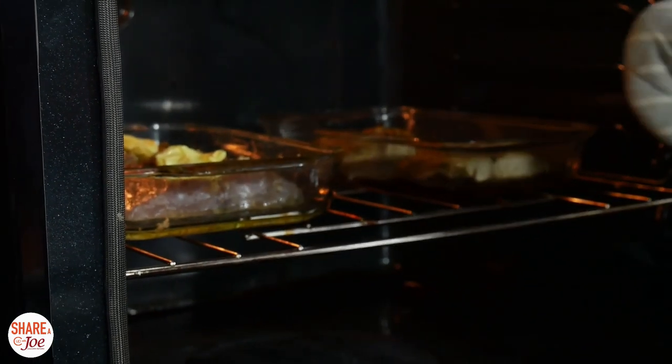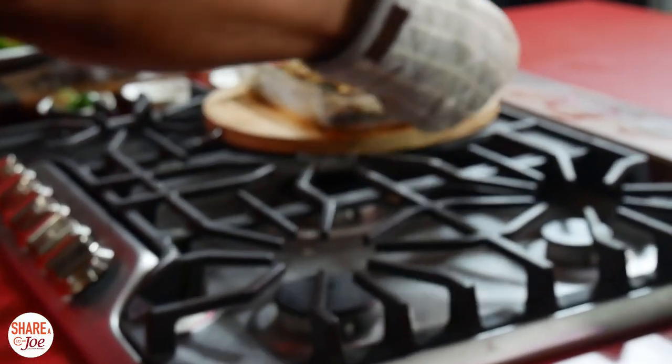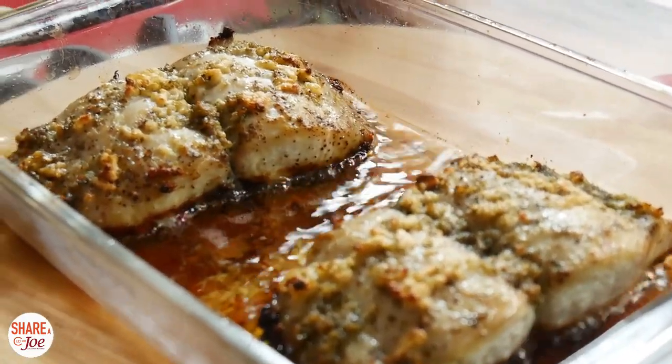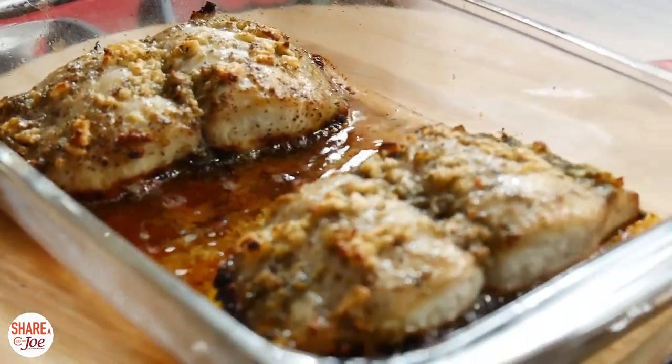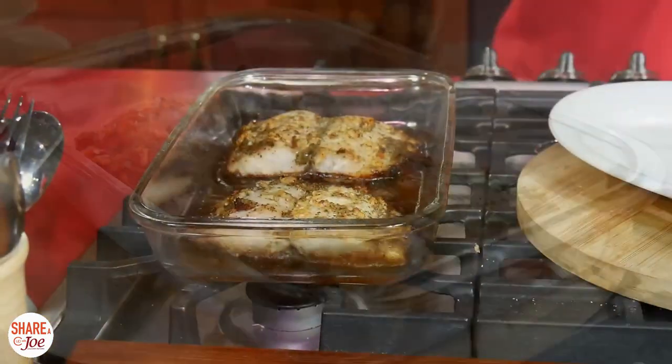I don't want to wait any longer. I have one that is bubbling away — look at that bad boy. Oh my goodness. You see those crispy edges? That's kind of what you want to see. Perfectly cooked. I'm hoping it will be lovely, nice and flaky with all that lemony goodness inside.